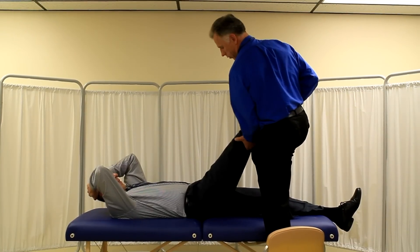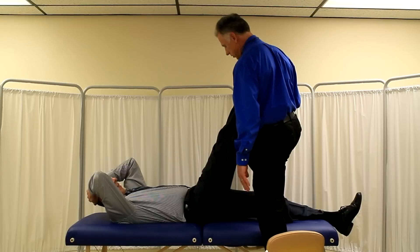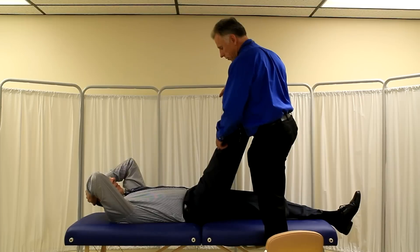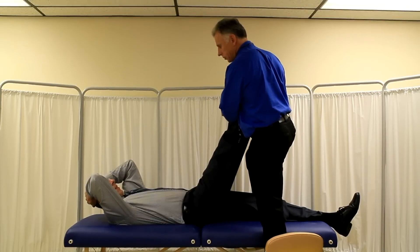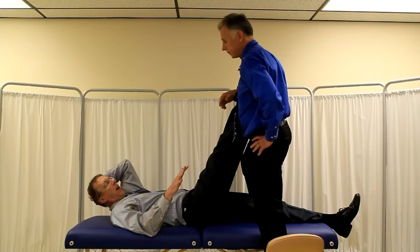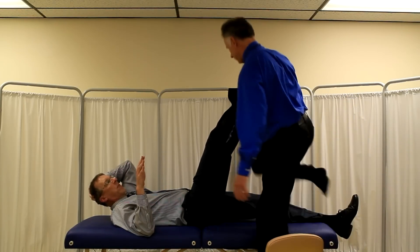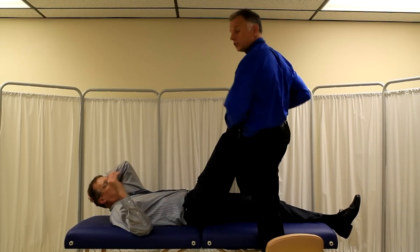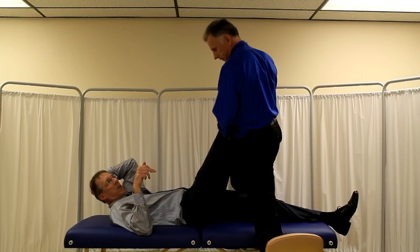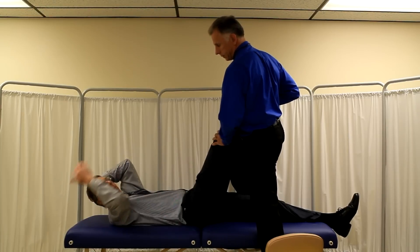Knees should be straight — don't do this with a flexed knee. I'm just going to go up to the point where I feel a stretch and it doesn't go any further. Now Bob, what I want you to do is with your knee straight, push into me as hard as you can. Push, push, push, and relax. If Brad wasn't there, I would be pushing the leg down like this. You're always pushing in the opposite direction of what the stretch is. This is the contract part — I'm contracting. One, two, three, four, five. Now I relax, and when I relax, Brad pushes it further.